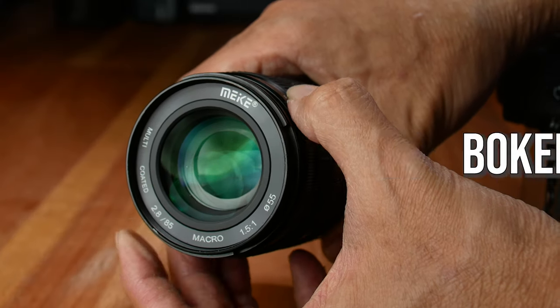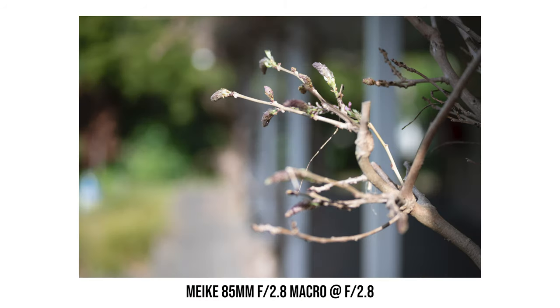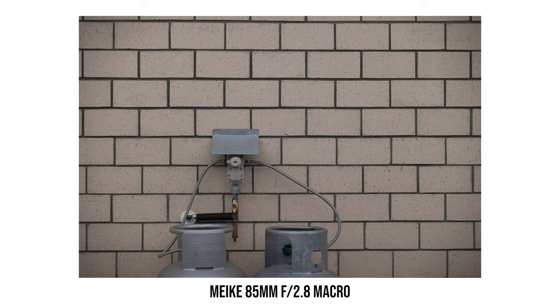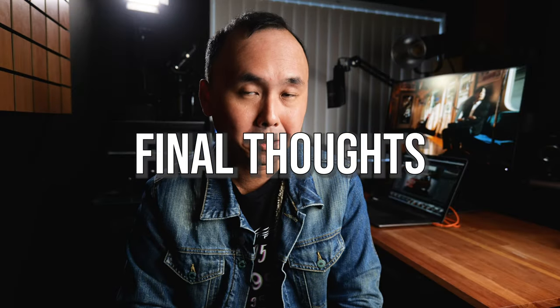This lens has a 12-blade aperture design and the bokeh is nice, round, and smooth — it doesn't look nervous at all, and even when stopped down the bokeh remains quite round and smooth. Distortion is also very well controlled; looking at brick wall test photos you'll see minimal distortion. In some previous Meiki lens reviews I complained about lens flare control, but with this 85mm macro lens the flare control is actually very good. Even when shooting directly into the sun or a very bright light source, the amount of lens flare and ghosting is kept at a very reasonable level.